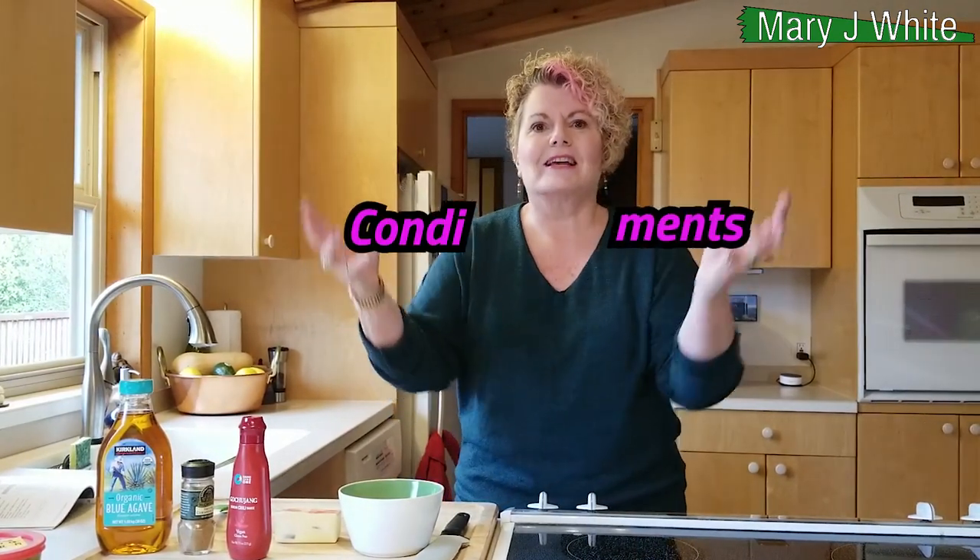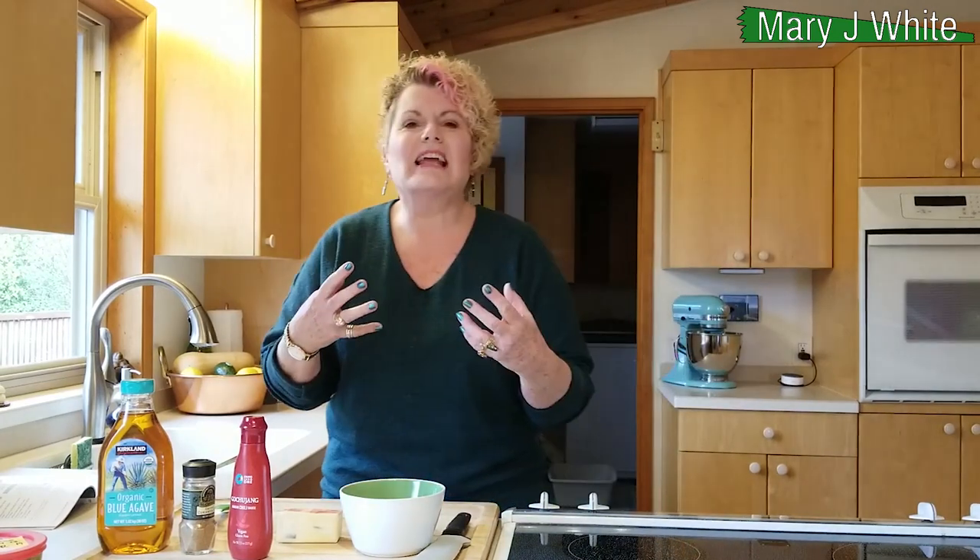One thing I found when I was researching for my cookbook and just in general is that sometimes you don't want CBD in everything. Like if you made a meatloaf and it had CBD in it, that would be lovely and delicious, but maybe that guy doesn't want CBD in his meatloaf. What I'm talking about is condiments — you can totally add CBD to anything with condiments.